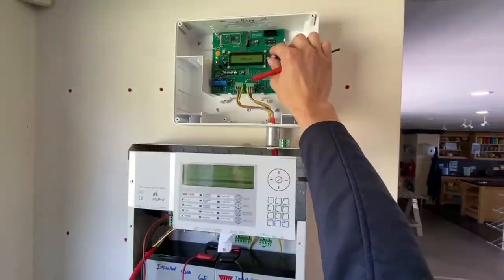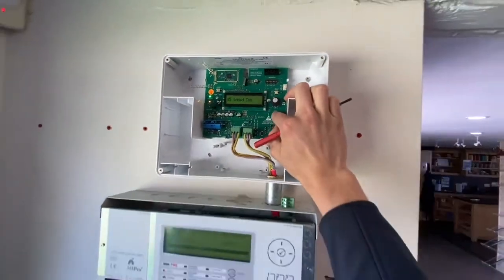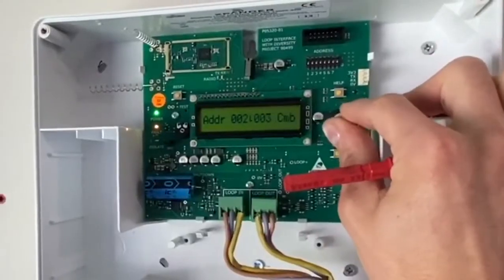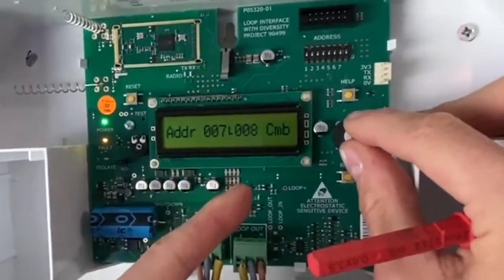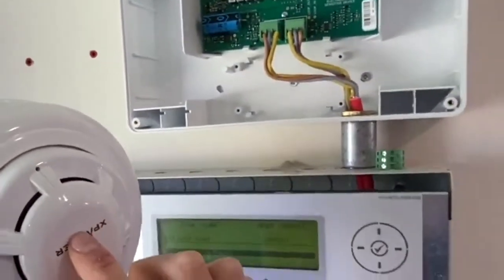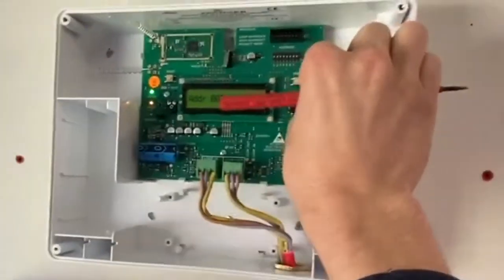This will be going into a slot - that's slot five. To show you, go into device status. We can see address seven and eight. Address eight is the smoke detector we have on here, and the sounder is address seven. So it automatically adds the second one on.